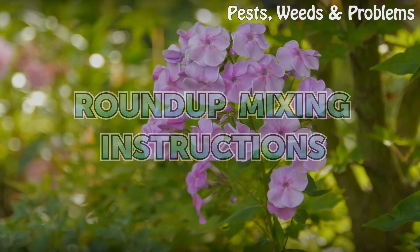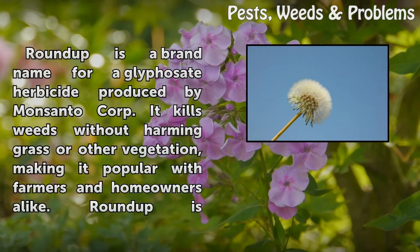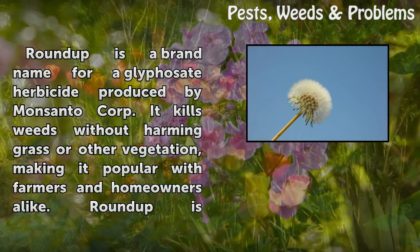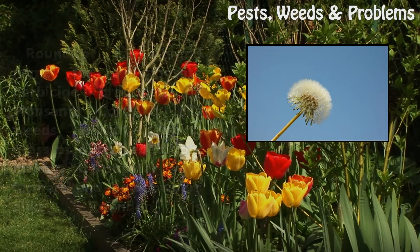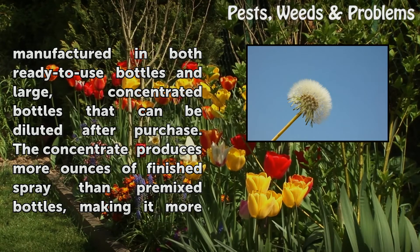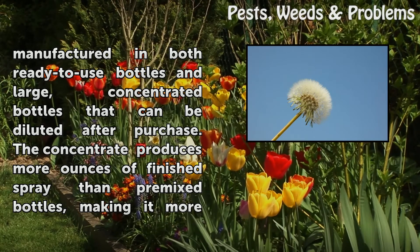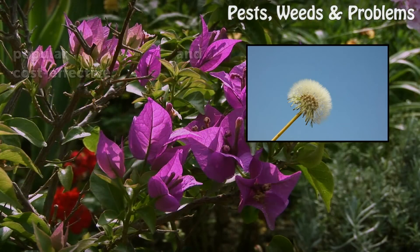Roundup Mixing Instructions. Roundup is a brand name for glyphosate herbicide produced by Monsanto Corporation that kills weeds without harming grass or other vegetation, making it popular with farmers and homeowners alike. Roundup is manufactured in both ready-to-use bottles and large, concentrated bottles that can be diluted after purchase. The concentrate produces more ounces of finished spray than pre-mixed bottles, making it more popular and cost-effective.